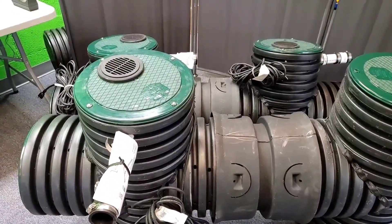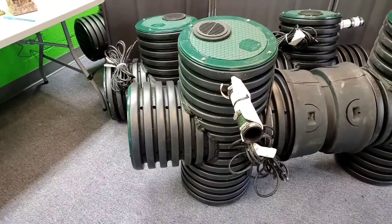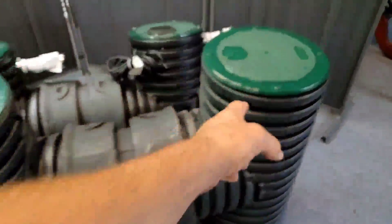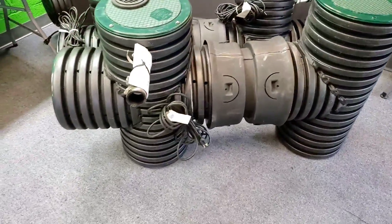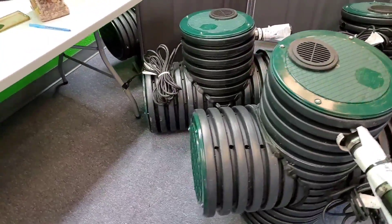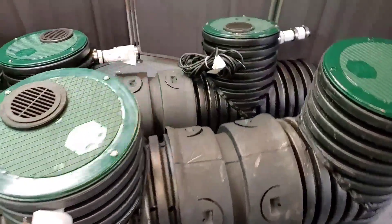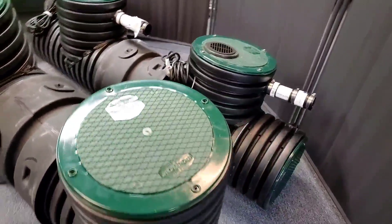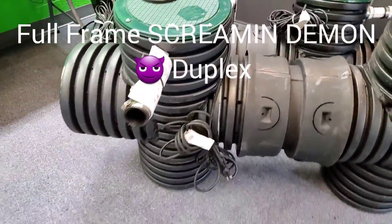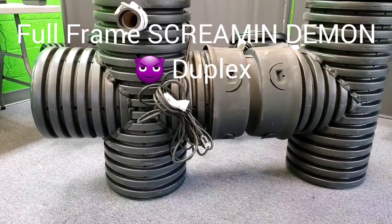We've got two half-horse pumps — think about that, look at the power plant. That would normally be stubbed with a sump viewer on our Screamin' Demon — it was just too heavy for me to place by myself. This is a quick comparison for you guys to make it easy to choose between the Screamin' Demon and the Bad Seed duplex models. They look a lot different.